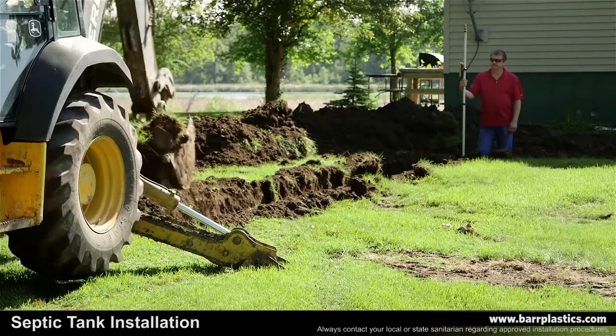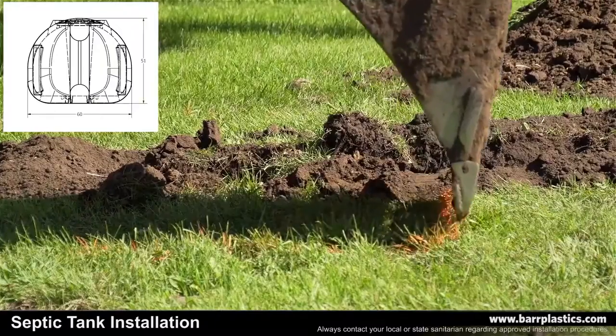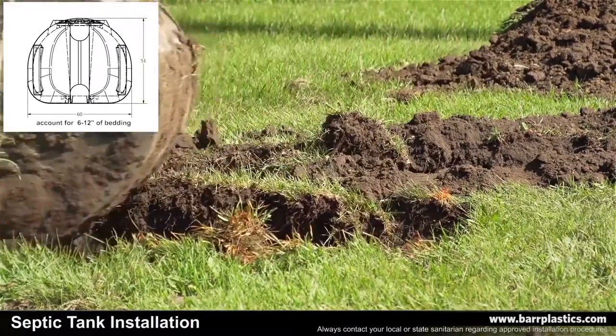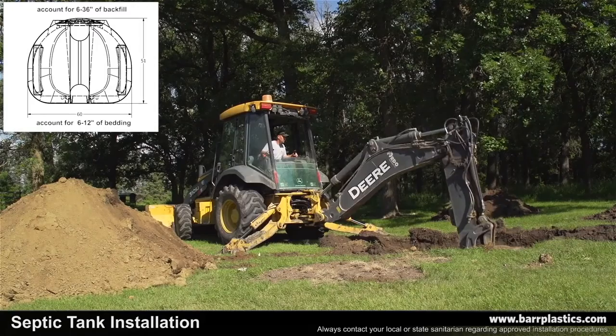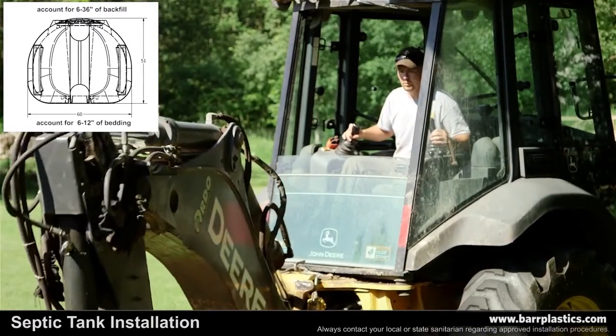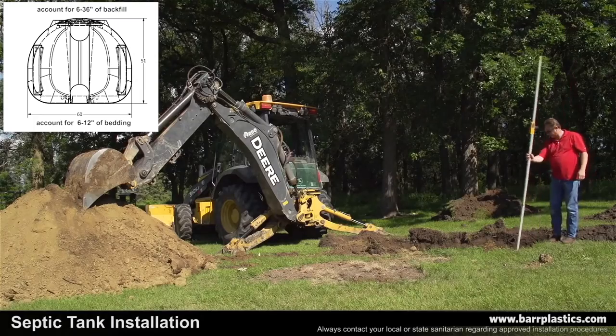While excavating, you'll need to account for the following measurements: the height of the tank, 6 to 12 inches of bedding depending on the soil conditions, and a minimum of 6 inches of backfill up to a maximum of 36 inches of backfill on top of the tank.